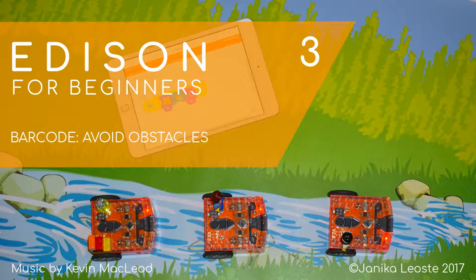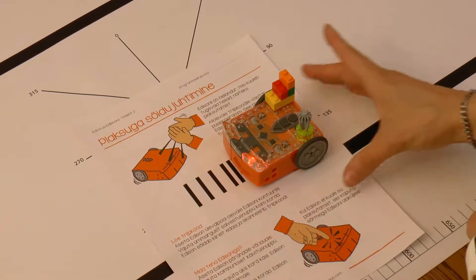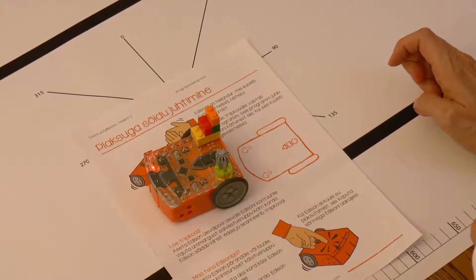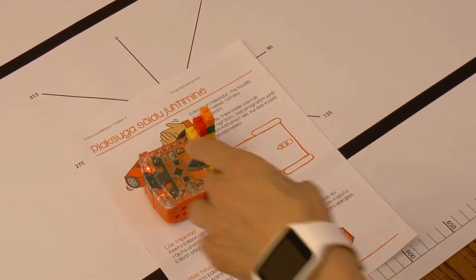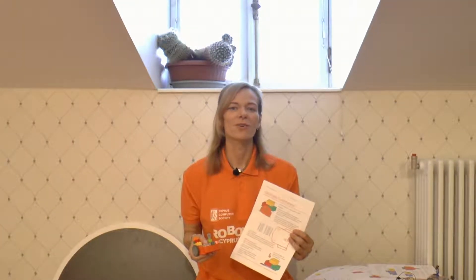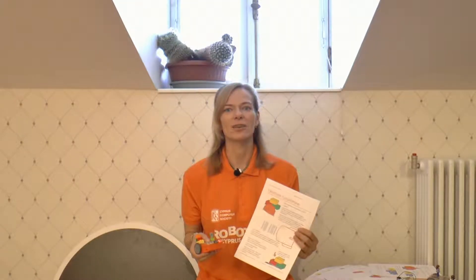Barcode: avoid obstacles. In the last video we found out how to upload programs to Edison via barcodes and how the first barcode program, controlling the robot with claps, works. In this video we will use a pre-made program where Edison can detect when there is an obstacle in front of it and then turn around and continue driving.